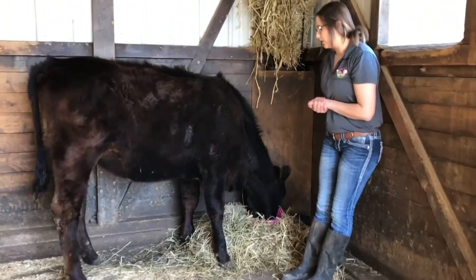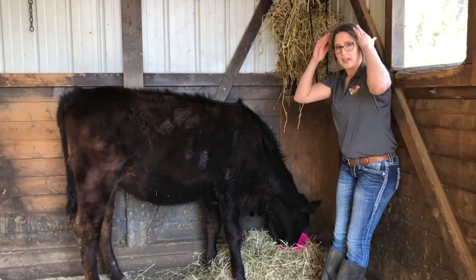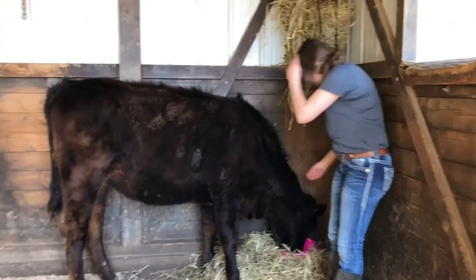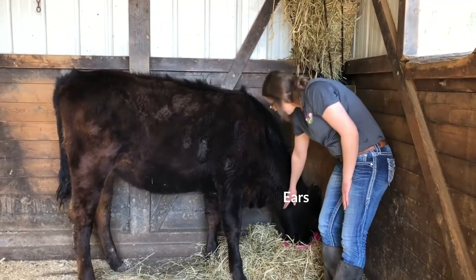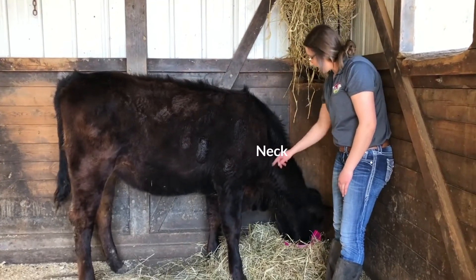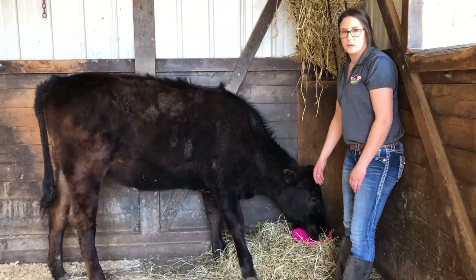The first portion that a lot of people ask about is the bump on her head located between her ears. That is called the poll. Then we have her ears, her throat, and then her neck. On her neck, we can actually draw a triangle, and that is where we can give her vaccinations when she needs them.